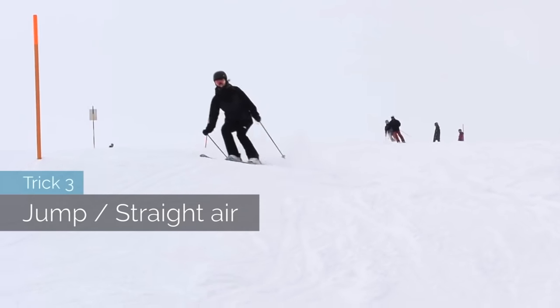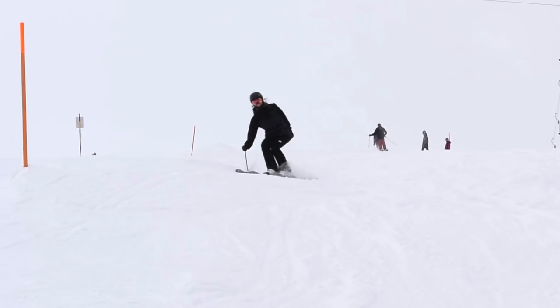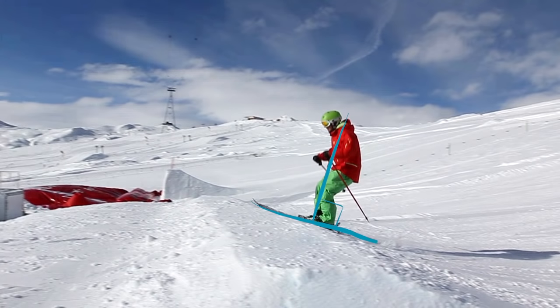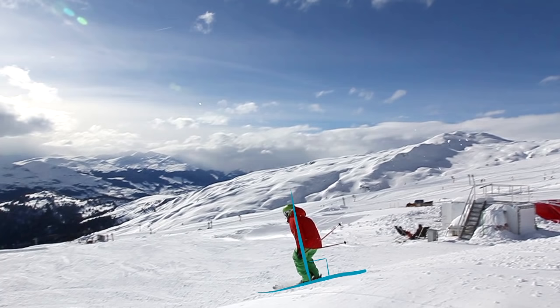Trick 3: learn how to jump a straight air. You can start with a side hit like this small jump. Pay attention that you land perpendicular to the landing. Once you hit it on a jump, the jump will tilt you backwards, so you have to pop harder in order to land perpendicular to the landing.